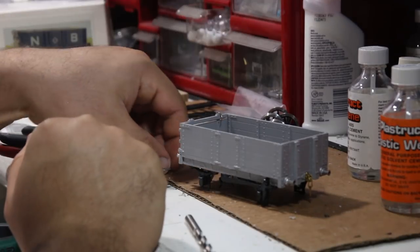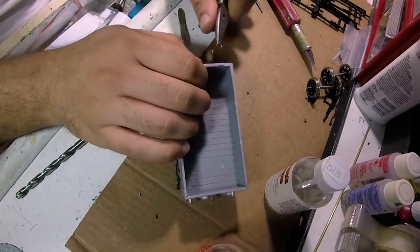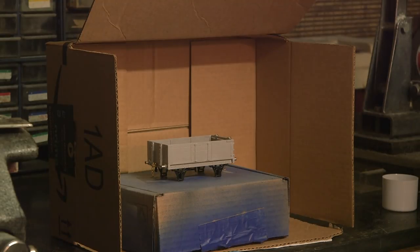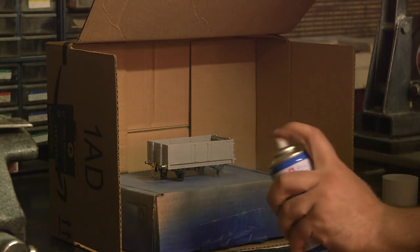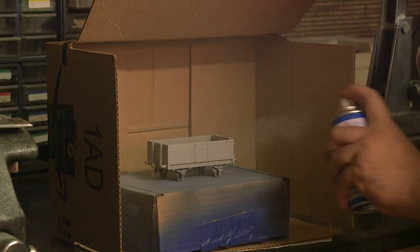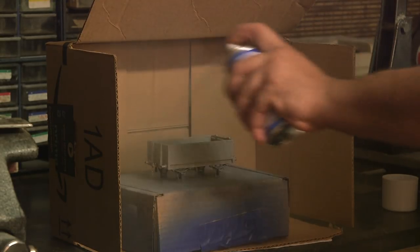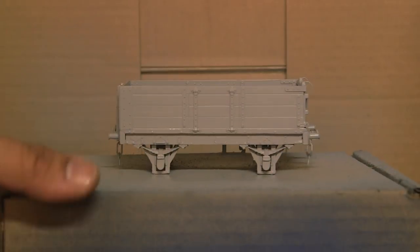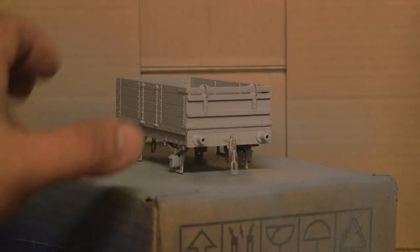All that remained was to curve the included brass rod and install it, and then off to paint. The details on this Parkside kit are extremely fine, so I used Mr. Surfacer 1000 to prime it. Contrary to many online claims, I find that the spray version of Mr. Surfacer is much more of a detailed primer than a filler of surface imperfections.